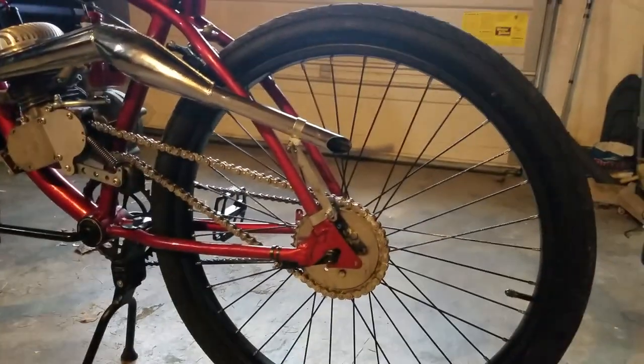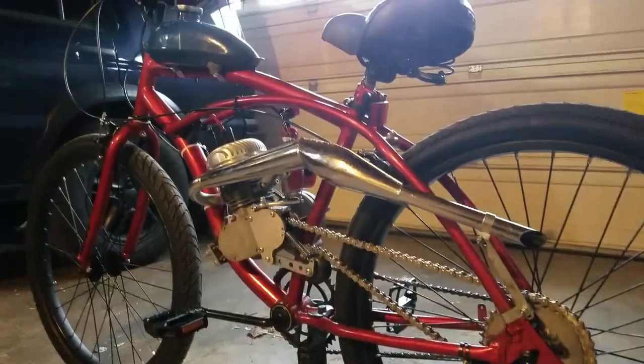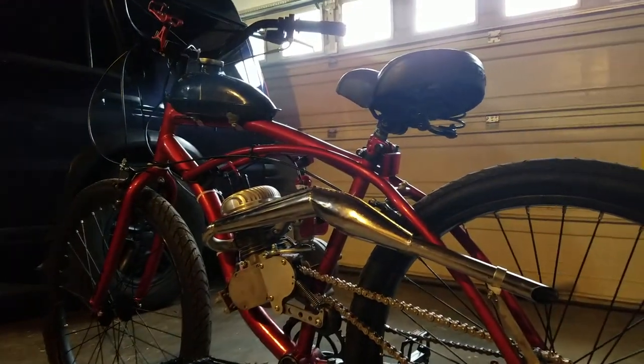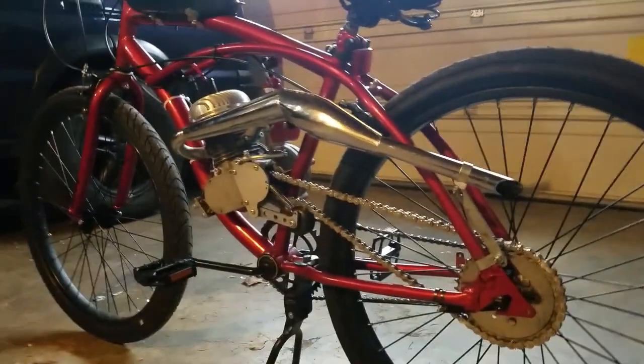36 tooth sprocket. I can't think of anything else to say right now, so tell me what you guys think, or if you guys want any other videos on this. Later, dudes.